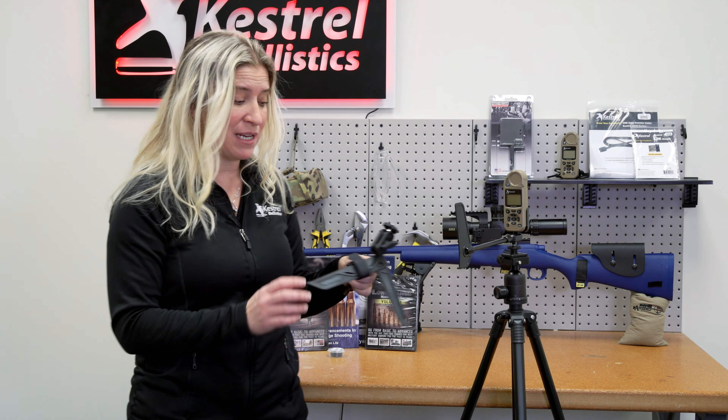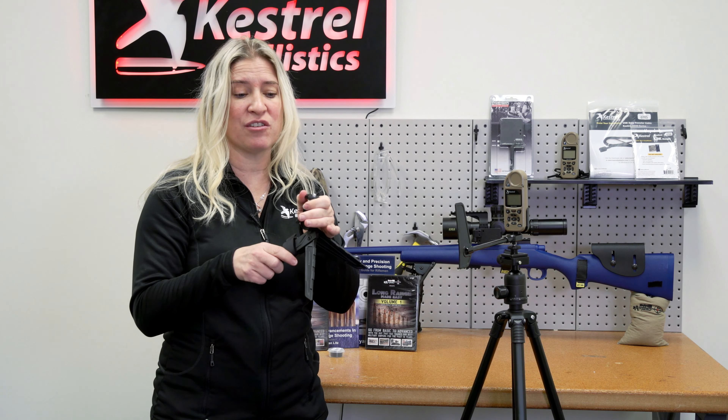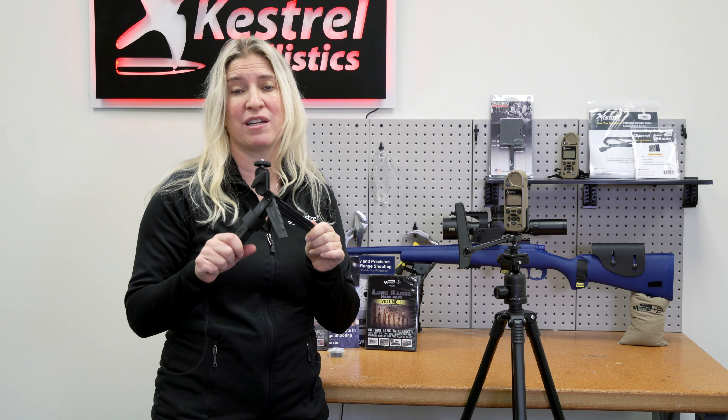We also have the mini tripod. The mini tripod is great because it's nice, low, and compact. It's easy to fit into your bag and it's going to keep the Kestrel right at your muzzle level. It also works really well for holding up your LabRadar if you don't already have a tripod for that.